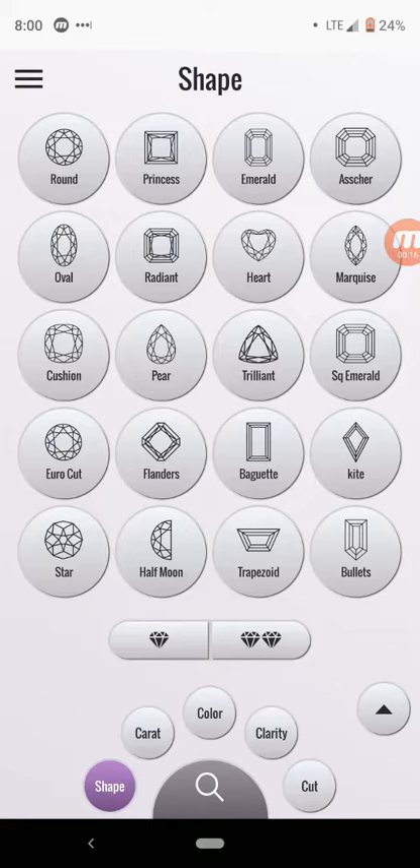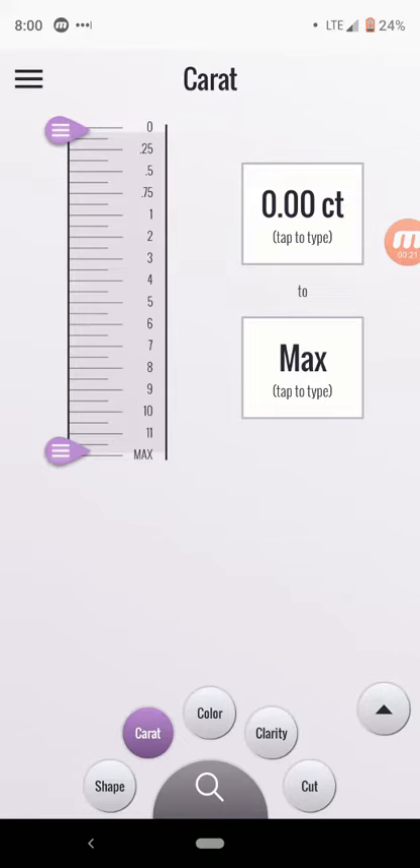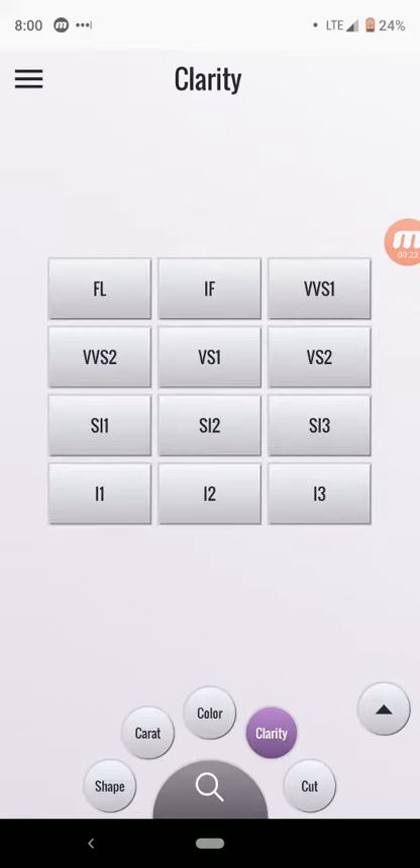As you'll recall, you can select a shape, you can select a caret range with the slider or your keyboard, color, clarity, and cut.